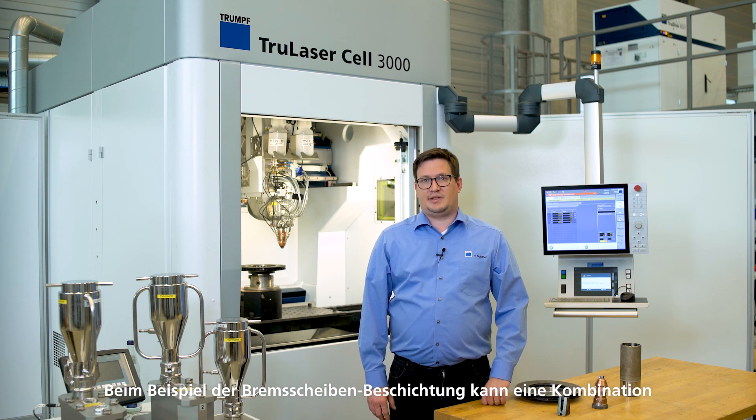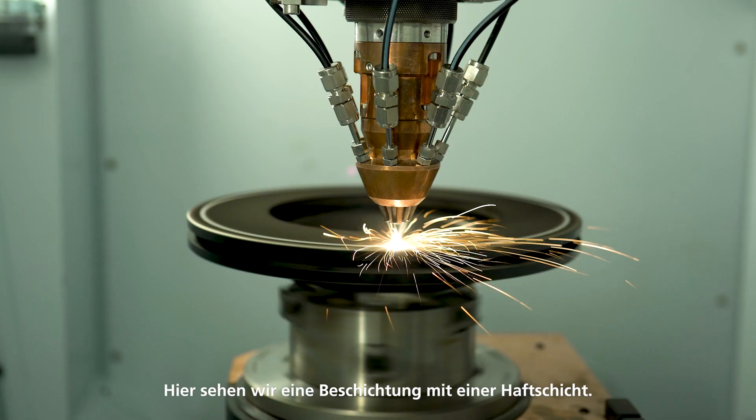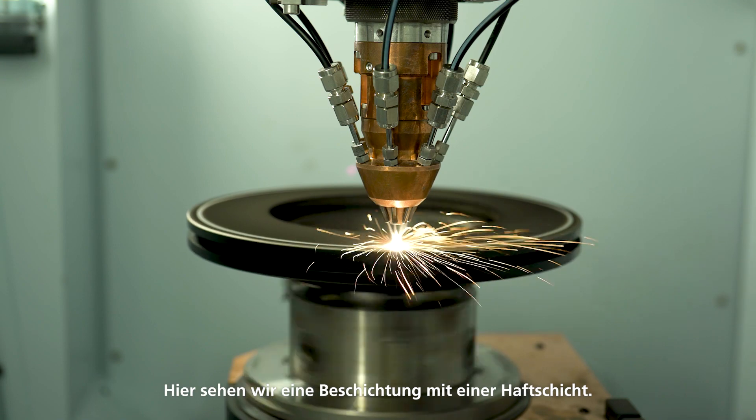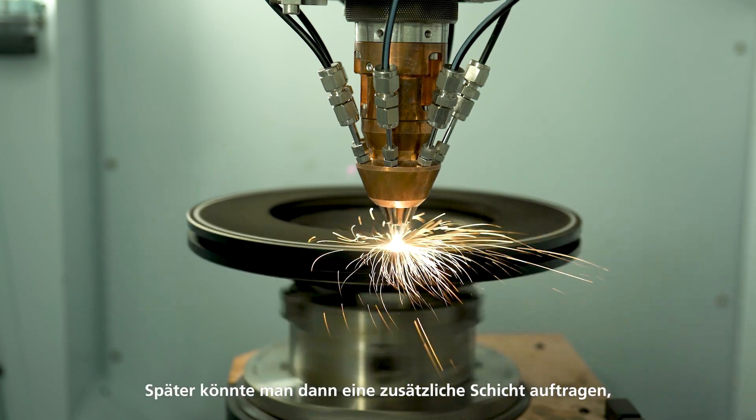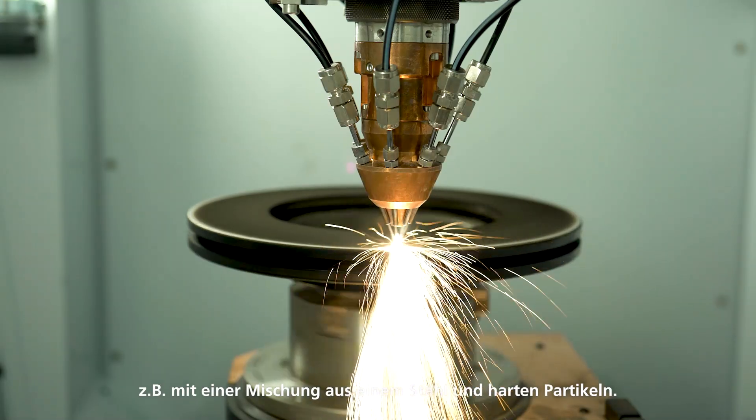For coating brake discs, a combination of several materials and layers can be used. Let's watch the process. We see here the coating of a bonding layer. Later on, an additional layer might be applied with a mixture of stainless steel and hard particles.